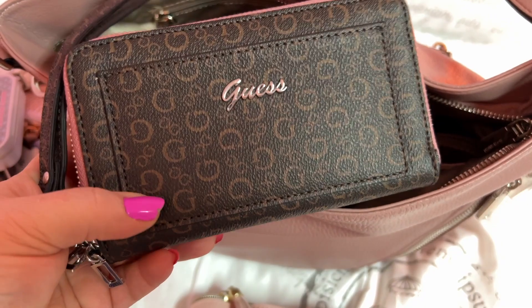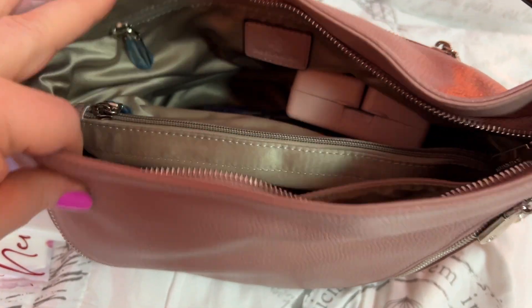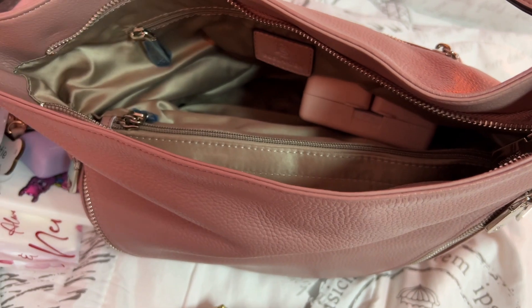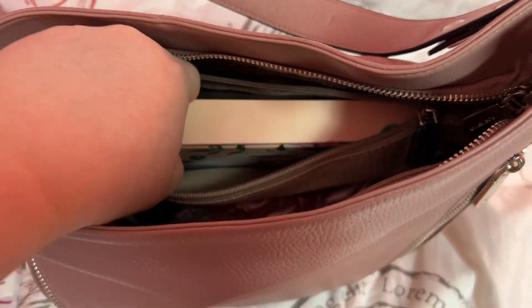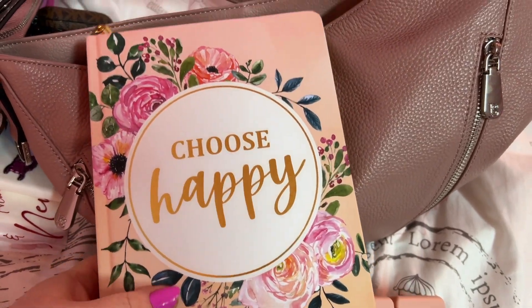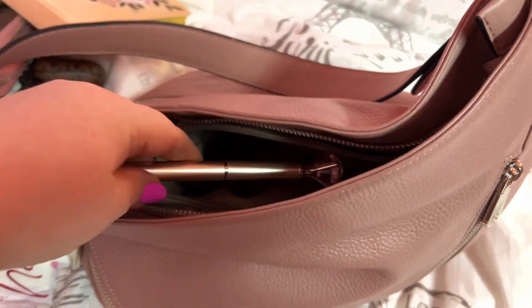I have my Guess wallet — y'all have probably seen this over the years, I've had this for years and years. I thought it looked pretty with the bag. I have my prayer beads. I have this pouch which I'll show y'all what's in there in a minute also. And here I have my journal — I've been journaling a lot so I had to bring it with me so I can work on a few things. This is one of my journals; I have several. And then I have my pen.